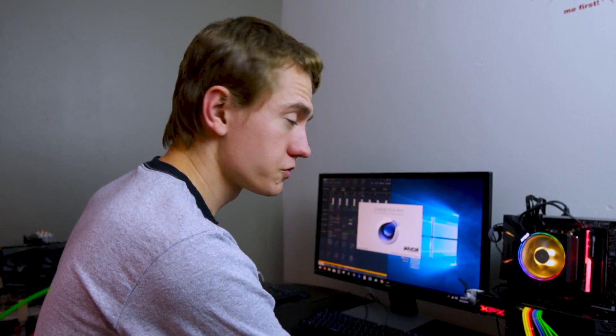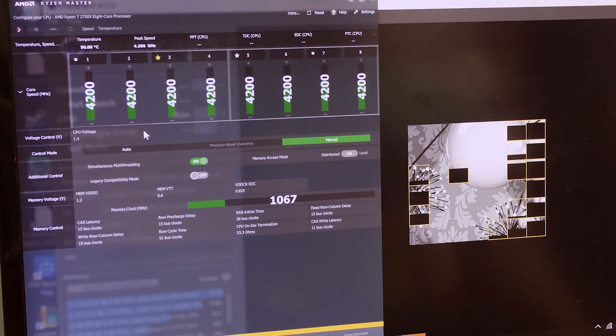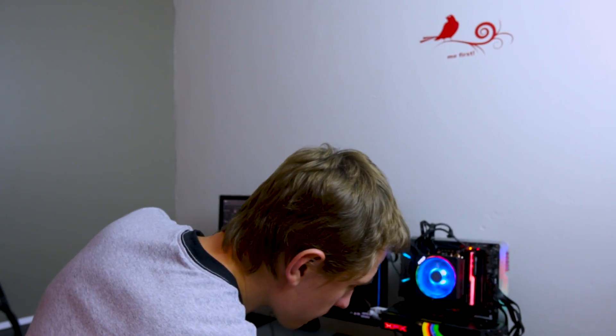At 1.4 volts trying 4.2 gigahertz, we hit 80°C right off the bat, then 90°C and it bricked. We're not going to hit 4.2 GHz on the stock cooler with stock thermal paste. If we swapped in something like Thermal Grizzly or Arctic MX4, we'd probably be in a better place.